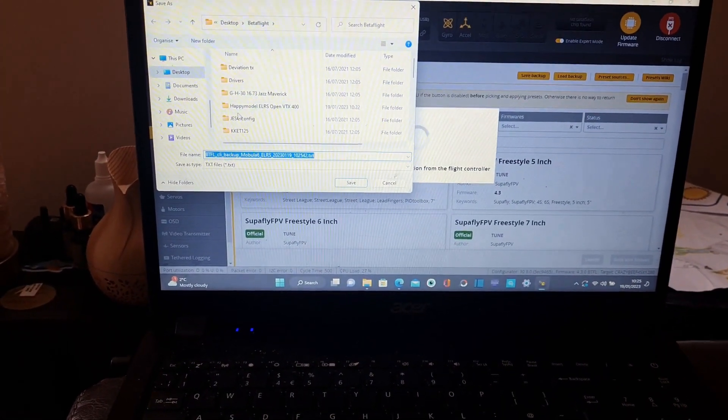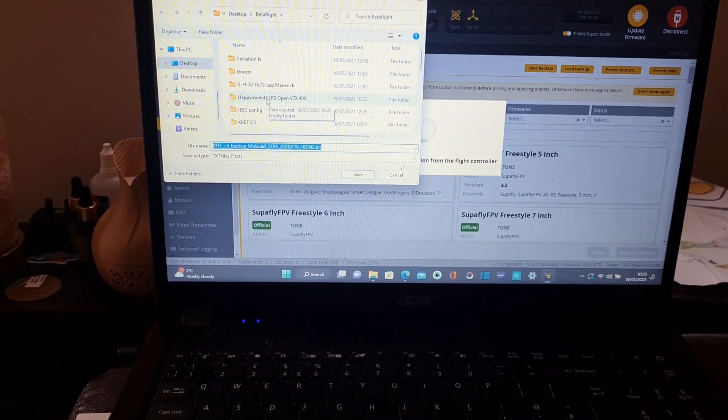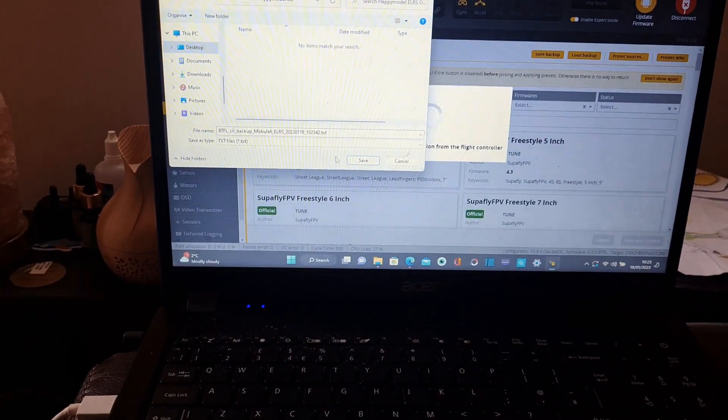I've made a folder already — Happy Model ELRS OpenBTX400, that's my board — and I'll save in there.